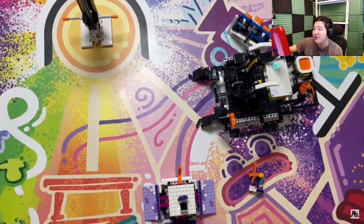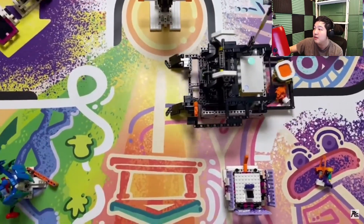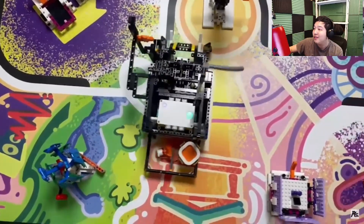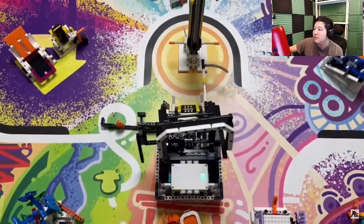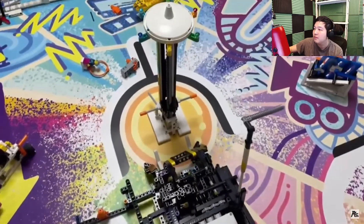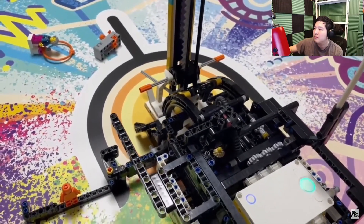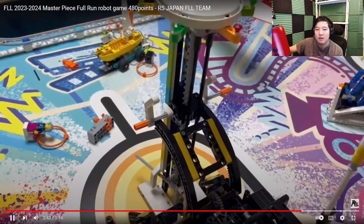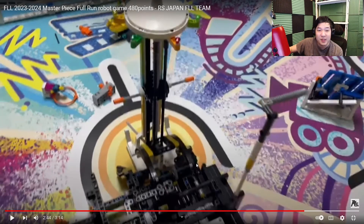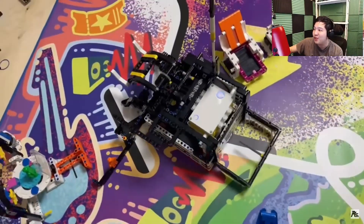The amount of things they get done in this run is very impressive. It seems like maybe the robot has a little bit of trouble lifting the light show — I'm not sure. The amount of mechanisms they have on this run is actually very impressive.